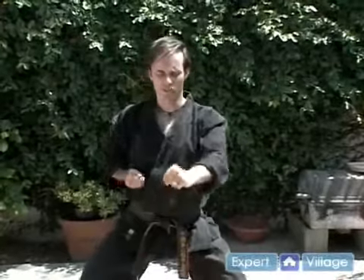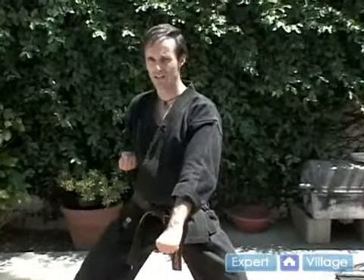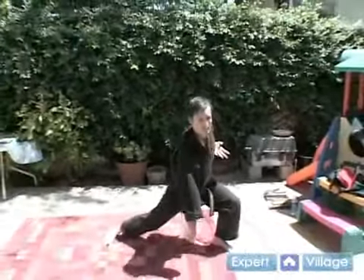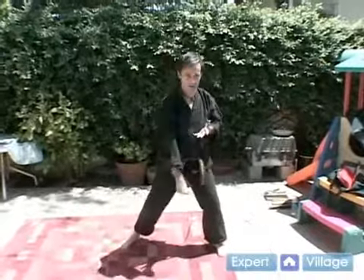Chokuzuki. Or gedan level, low level — it's not as effective at the angle when you're standing straight up and your opponent's standing straight up. But when they're down there on the ground and you're going low, it's very effective because then you've got gravity helping you out.